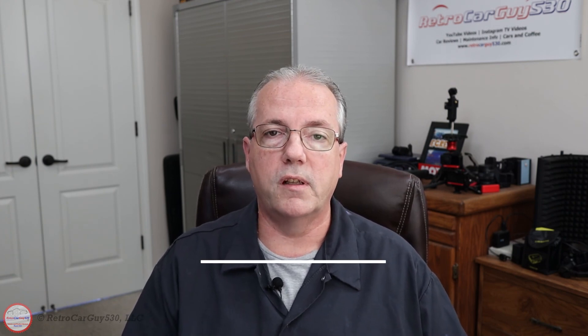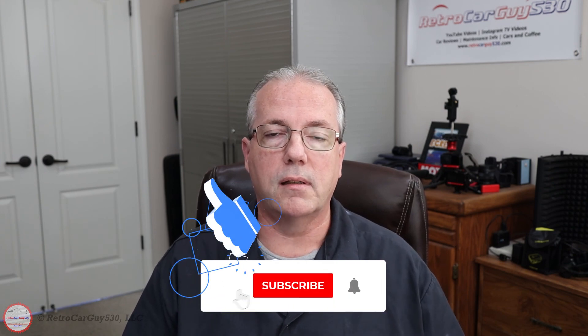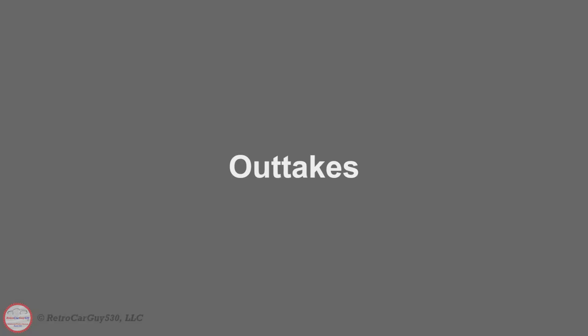There you go — that's the unboxing of the Autel Maxiscope MP408. I went through downloading the software from the Autel website, installing the Maxiscope software, then using it to update the software and firmware on the device. Then we used a signal generator to go through the very basic functionality of the Maxiscope software on the PC. Hopefully you found the video informative. Make sure you hit the like button, subscribe if you haven't already, hit the bell notification, and check the description for any affiliate links.